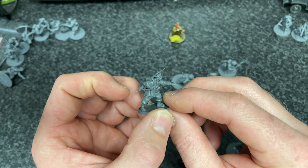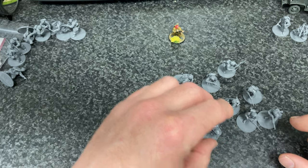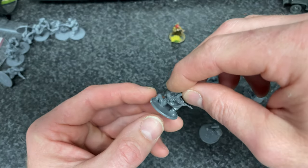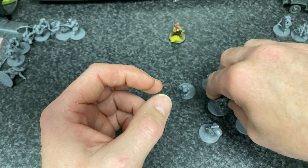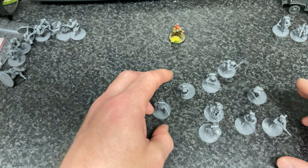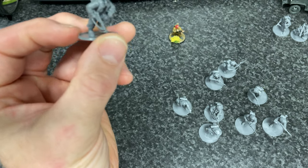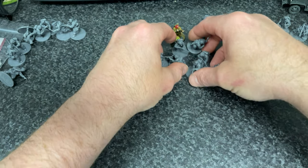There's the sergeant for the unit. And I've done the LMG and the loader — there he is with his binos. He's now dead. So that's the first squad.